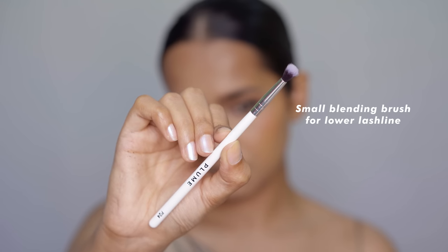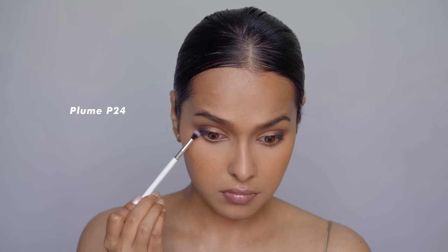Now let's move on to the lower lash line. The Plume P24 brush is the best one you can find for applying eyeshadow on your lower lash line. It fits perfectly in the eye socket and you can easily apply any shade there with this brush.